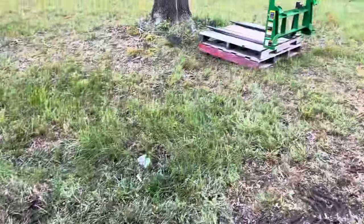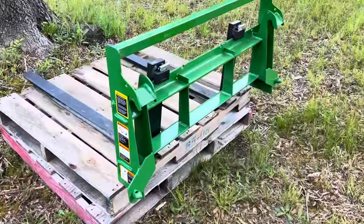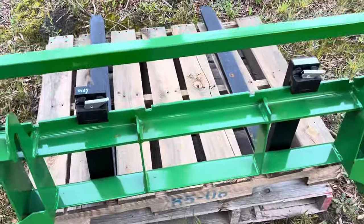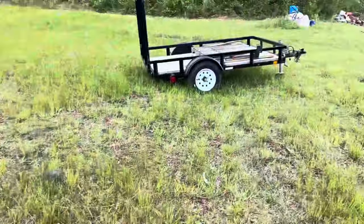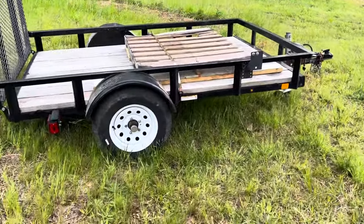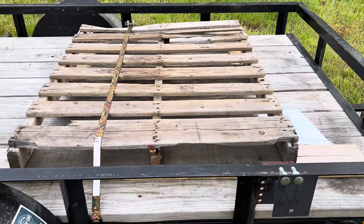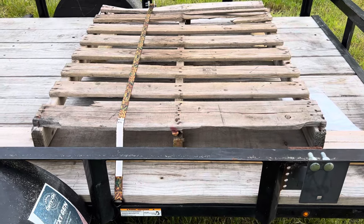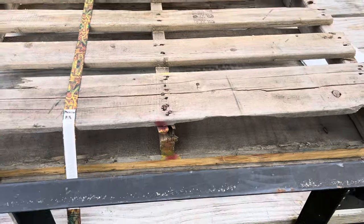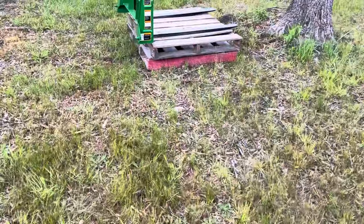I've got pallet forks — these have been invaluable. Every time I have to go buy something and unload it, I'm using the forks. I need to get my strap off there. I just take a utility trailer, strap a pallet to it, and then let them set the implement on top of the pallet. If it's already on a pallet I have to build it up a bit to overcome the trailer rail.